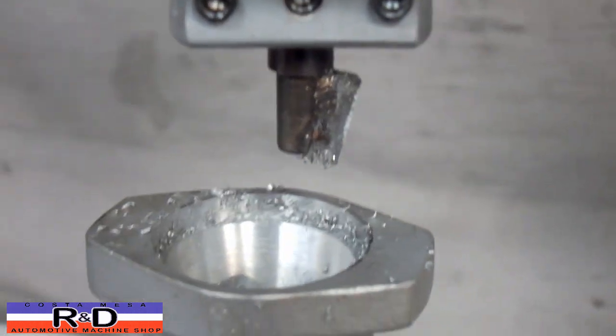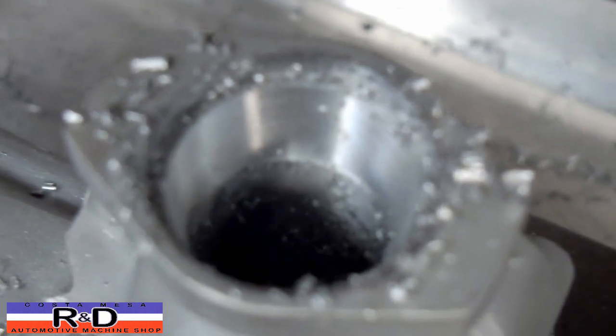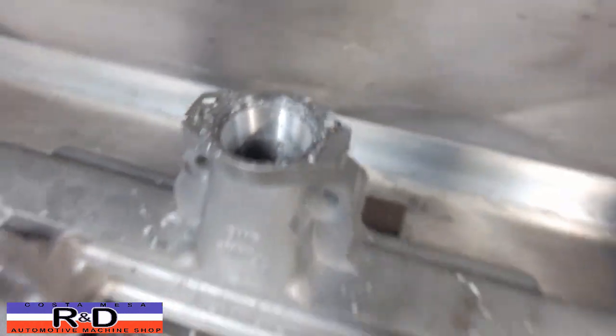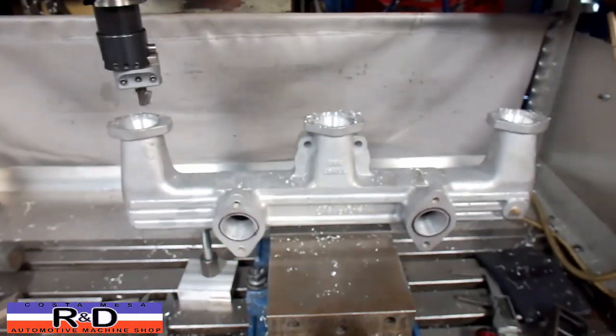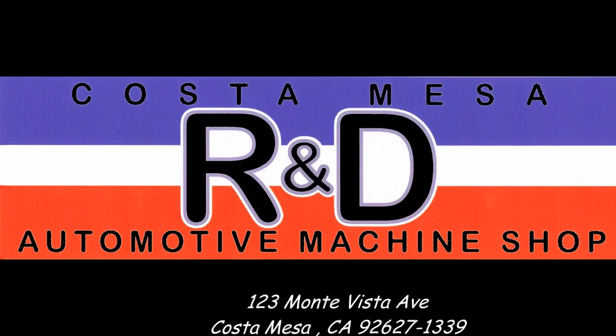I made up a little chamfering tool here to actually go down and enlarge the ports, so this thing should actually flow pretty well. We'll see you soon.